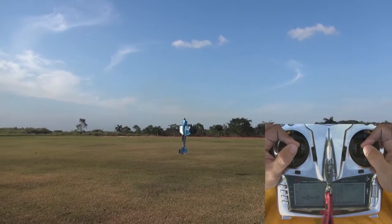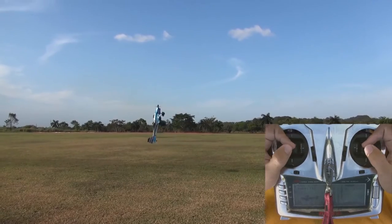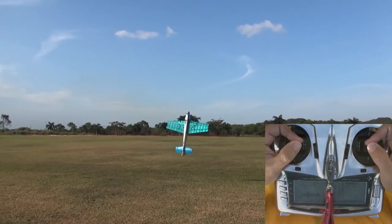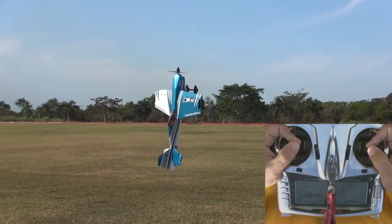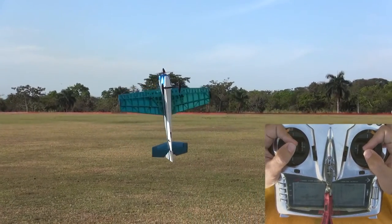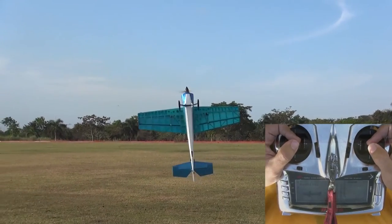The maneuver is basically similar to a hover. The only difference is that aileron input is not used to hold the orientation. We allow the motor's torque to roll the model all on its own, while using the rudder, elevator, and throttle to maintain the hover. This is a truly beautiful maneuver and a crowd pleaser.